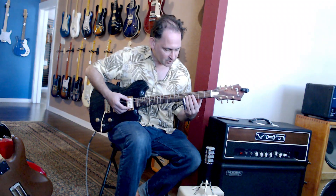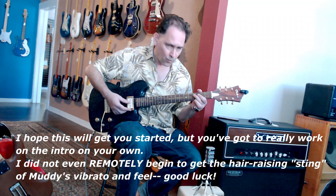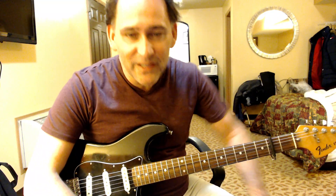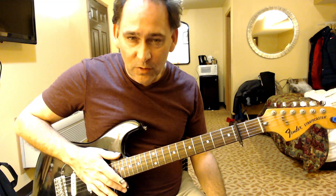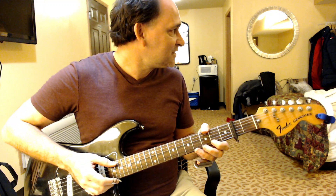It starts out on the G note — that's third fret, third on the A string, and then second fret on the D string. I'm interrupting this video to take another stab at the intro, because what I just did showed you where the notes were, but as far as the flavor of the way Muddy Waters played it, it was miserably lame. So let's do it again.